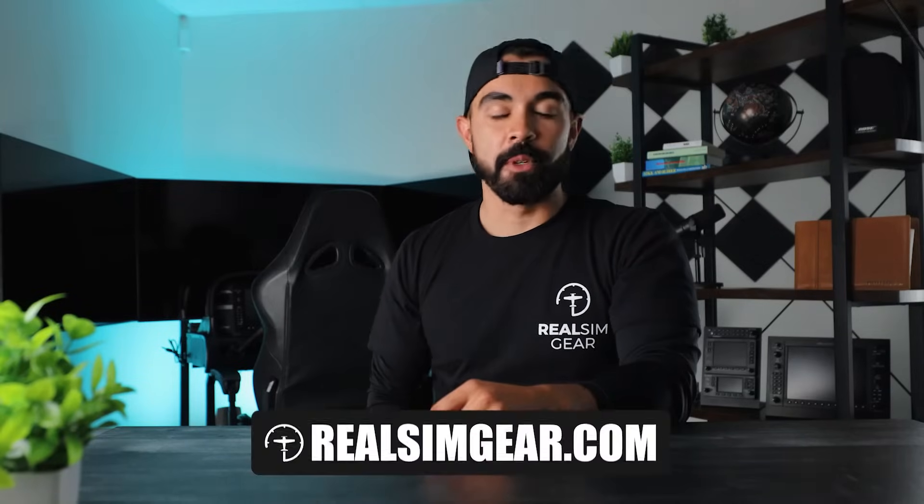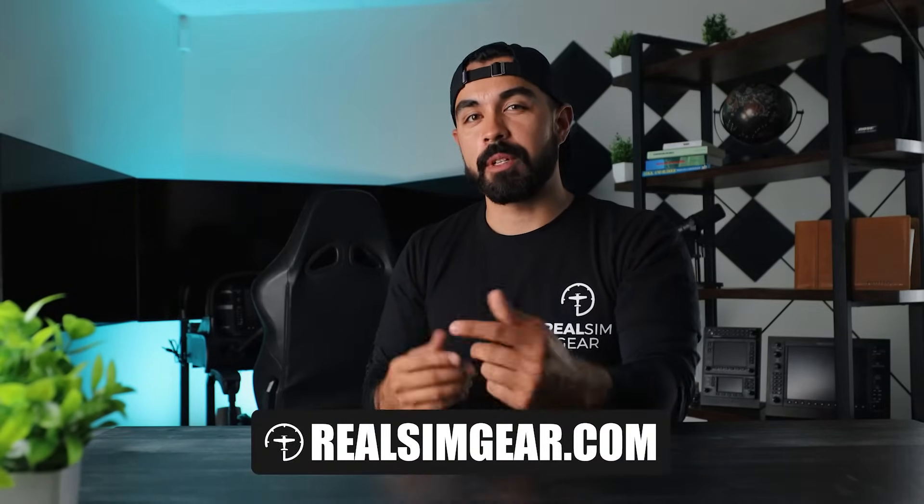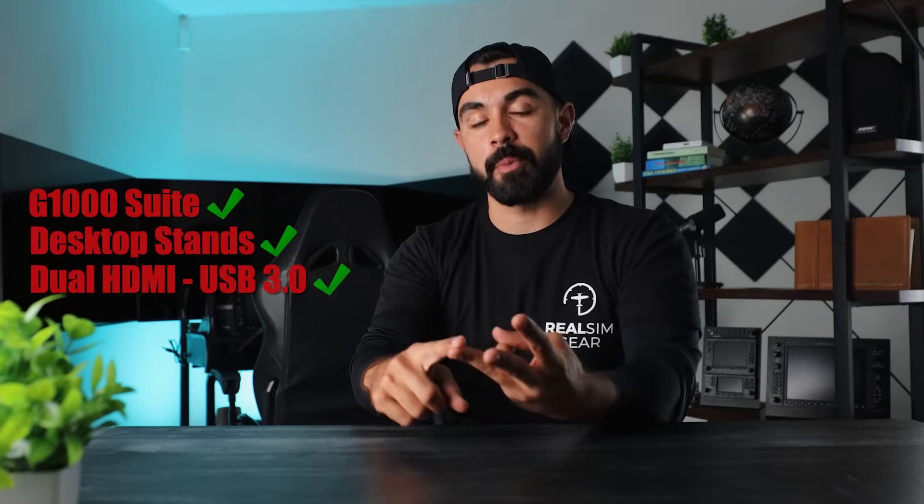What's up everyone, my name is Chance with Real Sim Gear. In this video I'm going to show you what's in the box when you order the G1000 suite, the desktop stands, and the dual HDMI to USB 3.0 adapter. Let's see what's in this box.